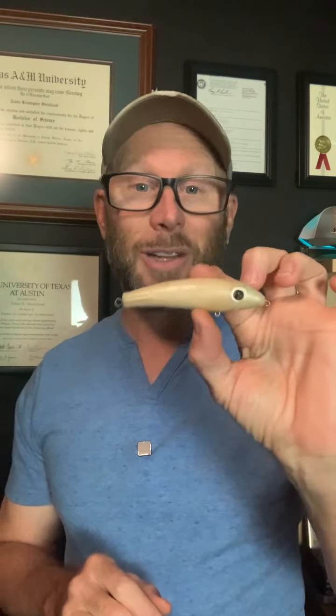So what is a Corky? This is the Paul Brown original. They're called a Corky because they have a cork insert inside of them — not because of Paul Brown's name, though you might wonder why they aren't called Brownlers or something like that.